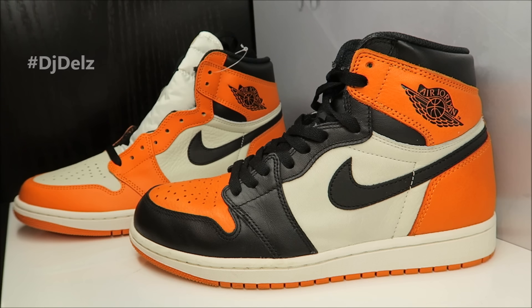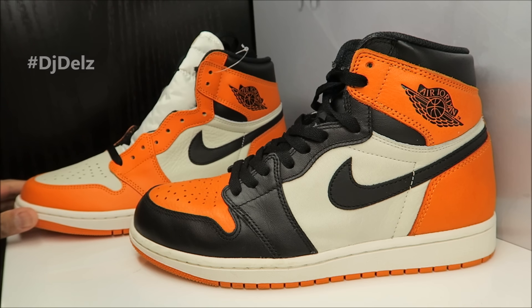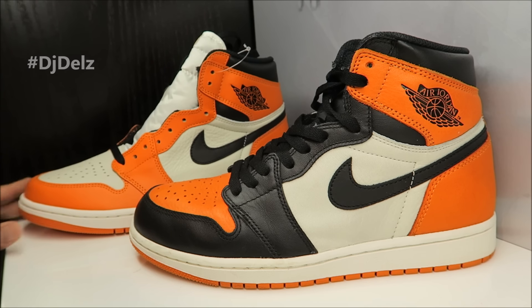I recommend going to my blog, thesneakeraddict.com, in the morning around 9:40 a.m. Also go follow all my social networks — if I find out when they're releasing or any restocks, I always tweet and post on my IG. Look in the description box, follow my social networks. Thank you for watching — if you're new here, subscribe. I got daily content. Thanks for watching, love y'all, and we out. DJ Dell.